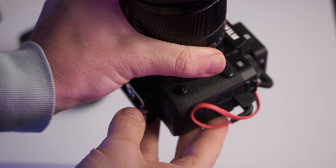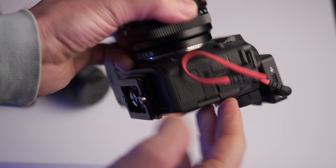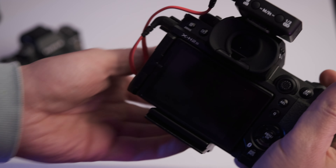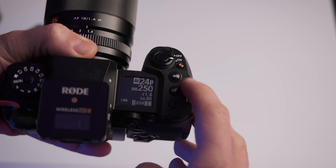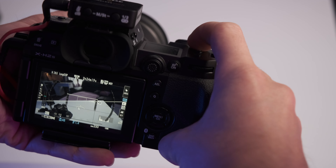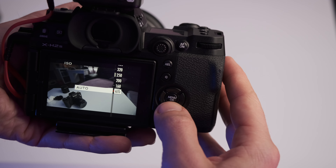Some of the bigger changes — like the autofocus switch, for example — which is now a button: you push it in, then choose up or down on the d-pad, and then confirm with okay. It's not a big deal, I think. The same thing goes for ISO: you press it in and then choose. It's simple and easy in my eyes.